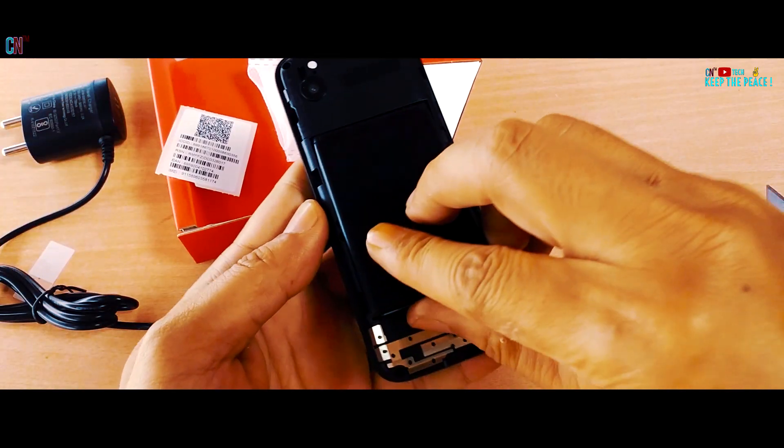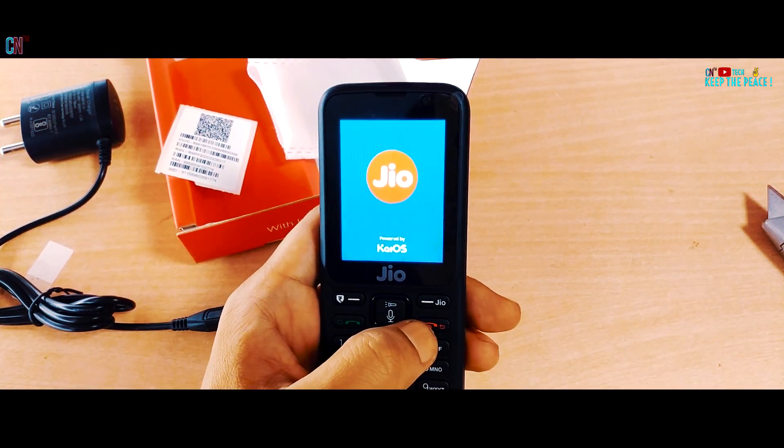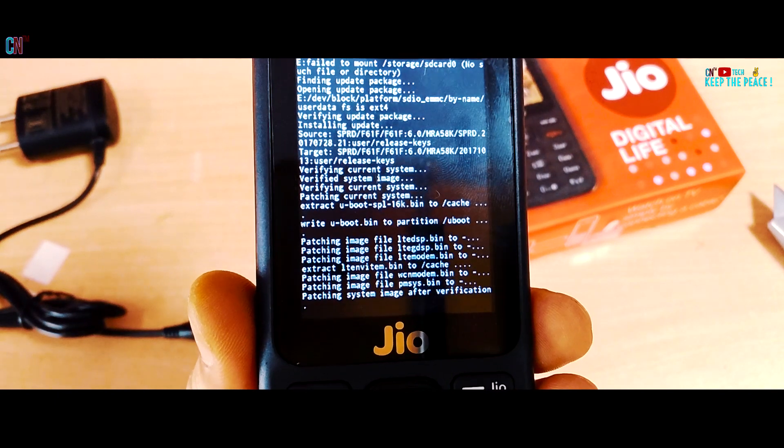The body is all plastic, feels light in hand, and has a good thickness to it! Right after the first boot and setup, there was an immediate software update.